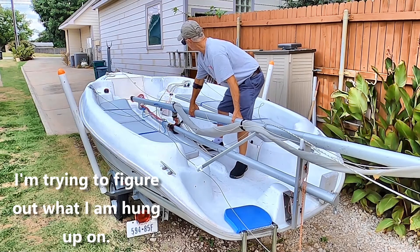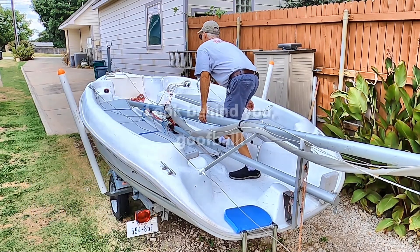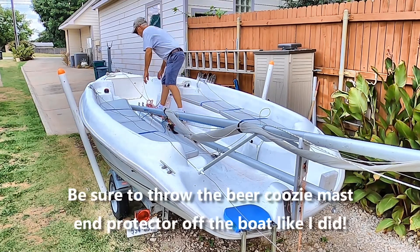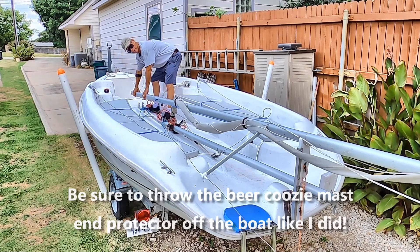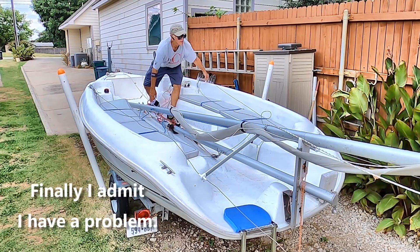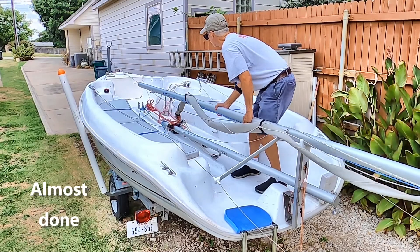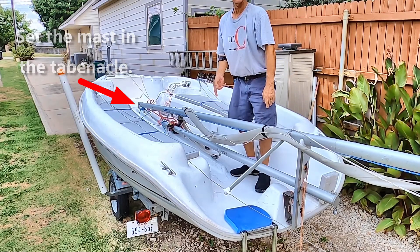Now when you've gotten it to this point you're ready to set the mast in the tabernacle. I keep a beer koozie on the end of it to keep from scratching things up. I'm hung somewhere and I've got to figure out where — aha, right here, the snag got caught in the crate. Move this forward. Now the mast is set in the tabernacle.